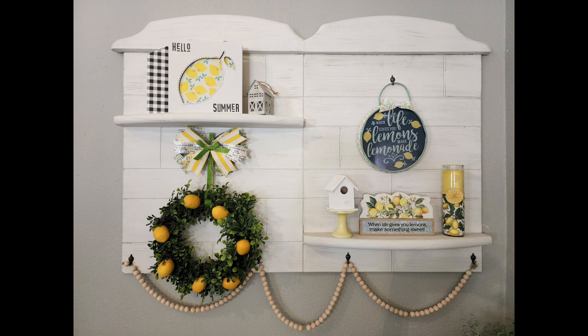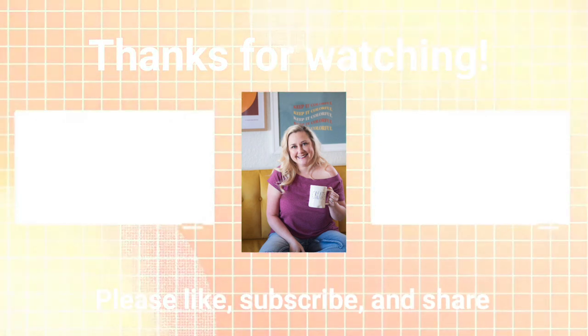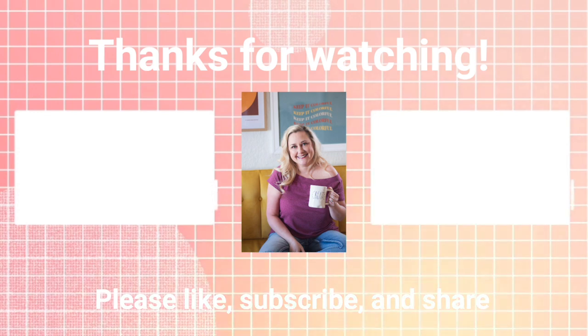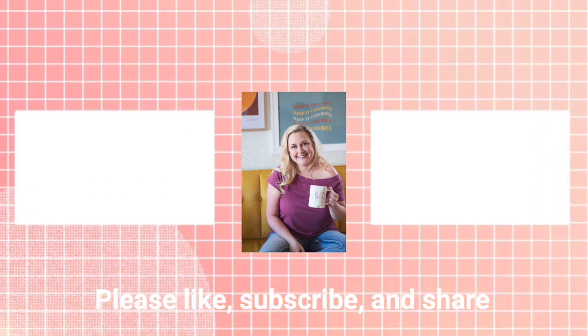I hope you enjoyed watching this as much as I enjoyed making these projects. Let me know down in the comments which one you would love to recreate. Until next time, happy crafting!